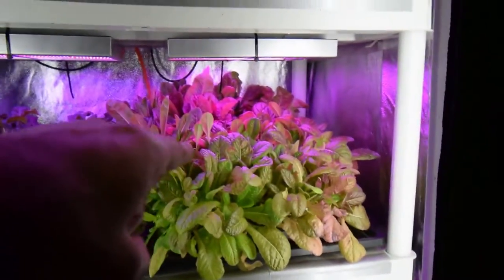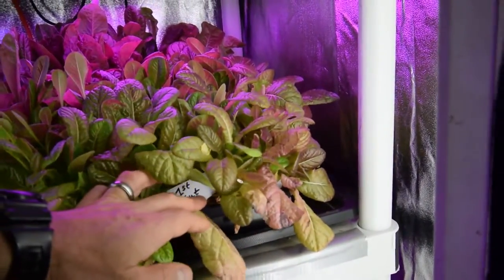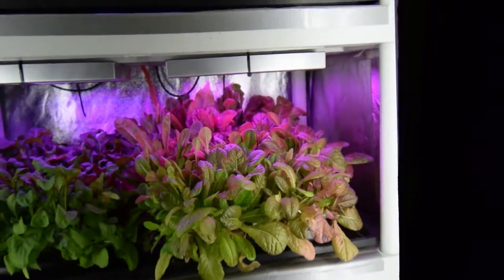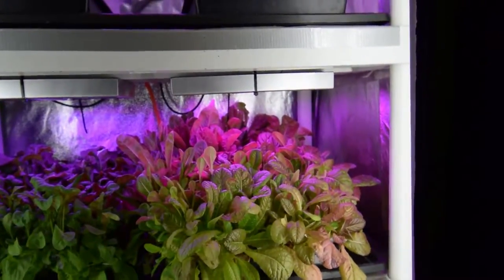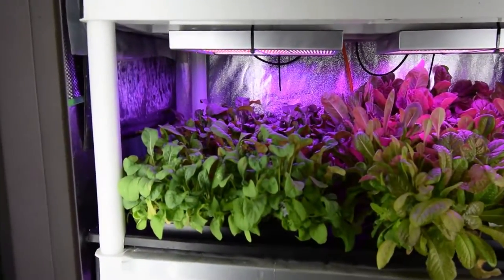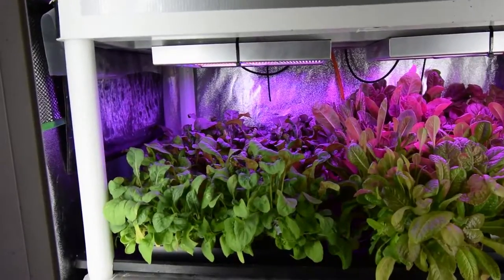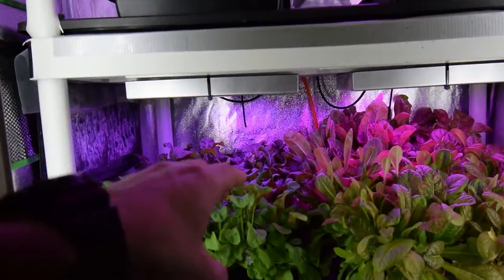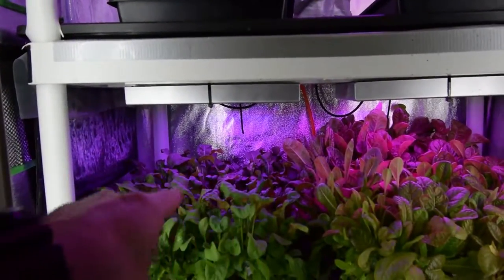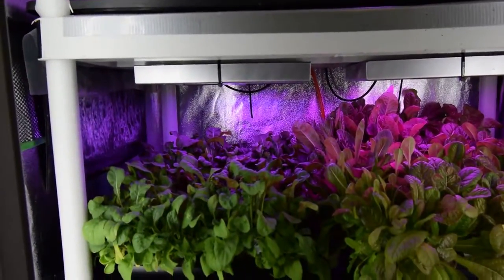Down here is another one of the seeded trays. This was a first cut tray, and so I'll be harvesting this one probably coming up next after the one up above. There's the astro arugula — it's really good. We've been cutting off some of the sprouts inside of there, harvesting off various sides. You can see there's some tall ones still in there, so we'll come down and harvest some of these off. We're going to have this again mixed in our salad this evening.